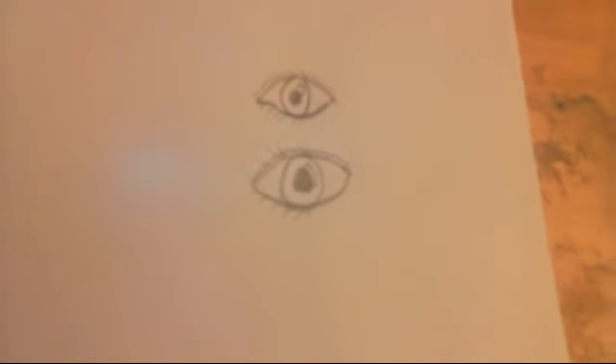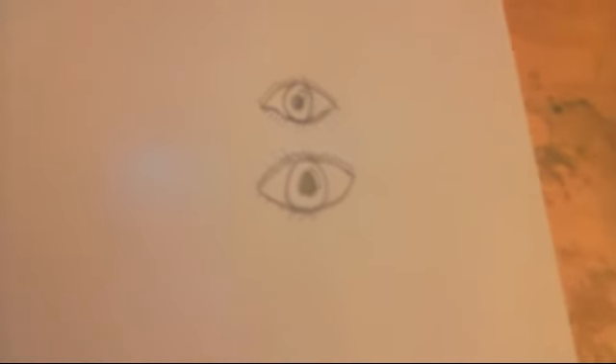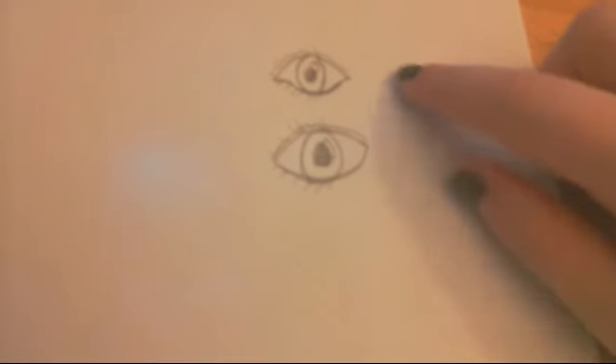Hey guys, it is part of the Q2 Girls 11, it's Courtney here, and I just want to make a video on how to draw an eye. So, exhibit A, this is one of my regular eyes that I do — it's kind of funky.